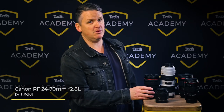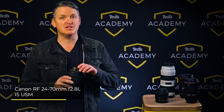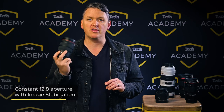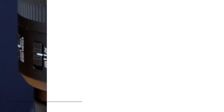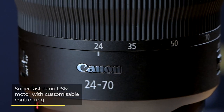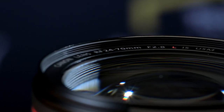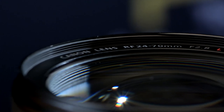The Canon RF 24-70mm F2.8L IS USM is the sister lens for the EOS R mount and once again has the advantage of image stabilization. The lens has a constant F2.8 aperture so you can shoot from dawn to dusk knowing a longer shutter speed has less chance of blurring your shots. This lens also features a super fast nano USM autofocus motor, customizable control ring as well as premium L series optics for sharp and detailed results.